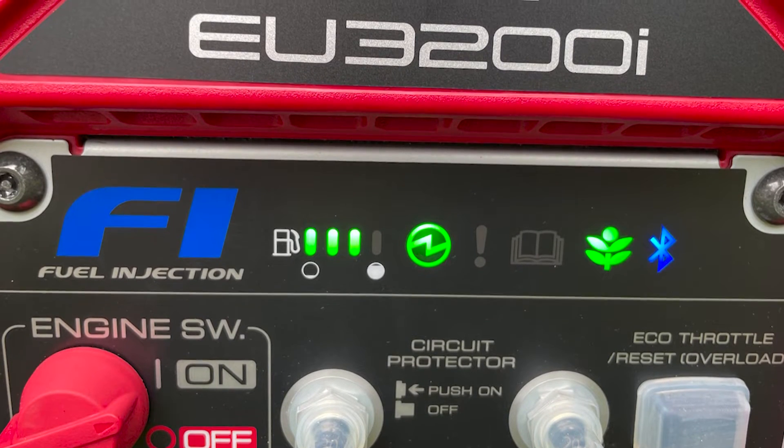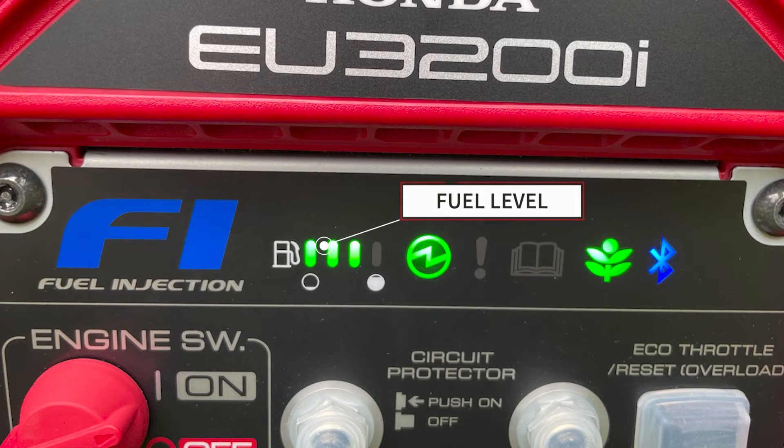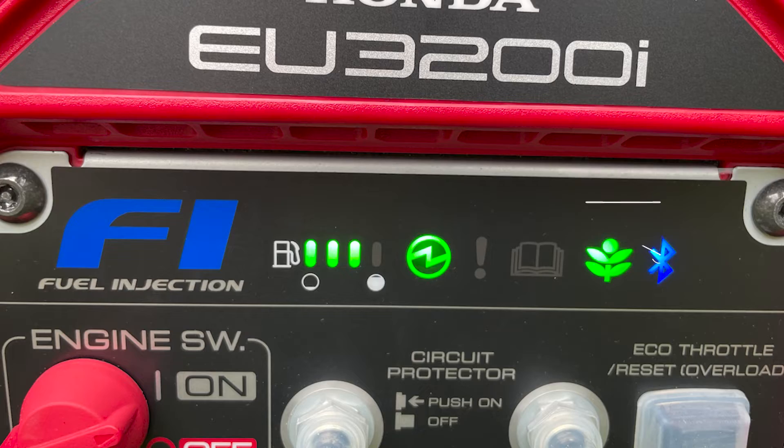Let's explore each of the LED indicator panel lights a bit further: fuel level, power output, oil alert, overload alert, eco-throttle, and Bluetooth.